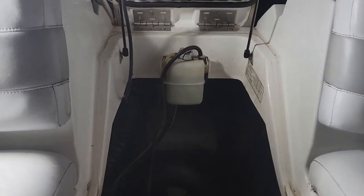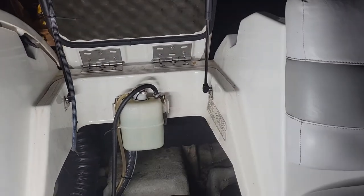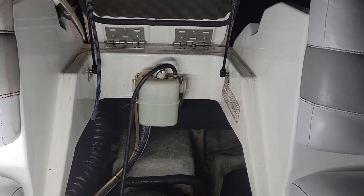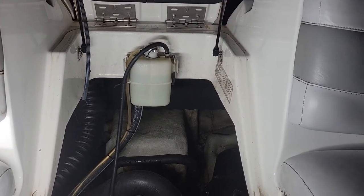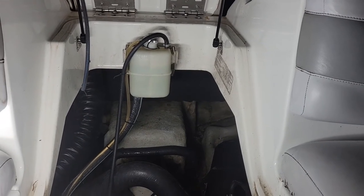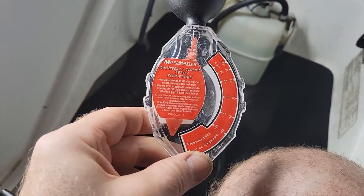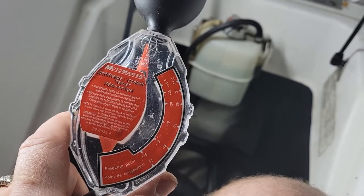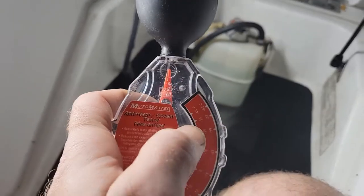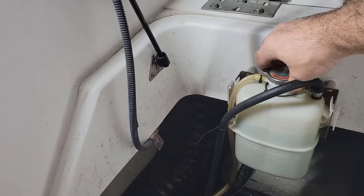I put new coolant in there last year and it's fine, but you should also test your coolant to make sure the freezing point is good so it doesn't crack. Here in Canada it gets up to minus 30 Celsius sometimes in the winter, so make sure the engine is protected. Don't open that too fast if you had the engine running earlier.